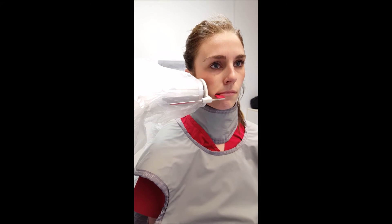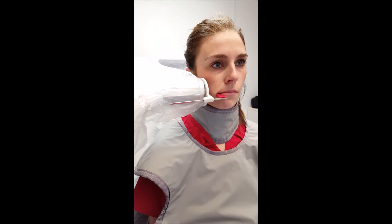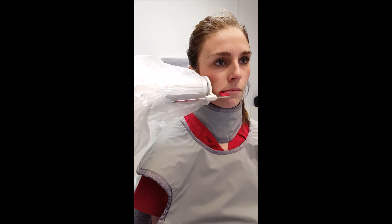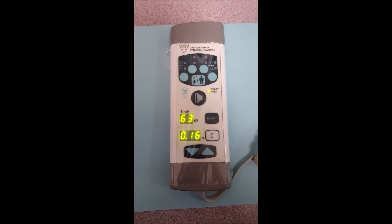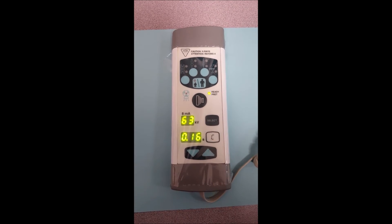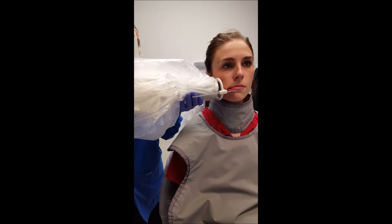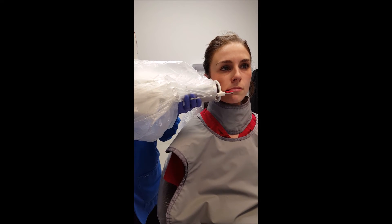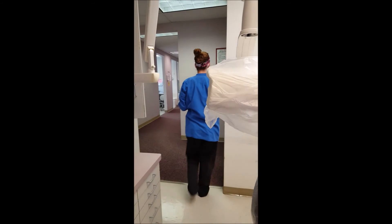The position indicating device, or PID, is positioned at about positive 5 to positive 10 degrees to make sure all structures appear parallel on the maxilla and to achieve better open contacts. The operator will adjust the exposure to 63 KV for 0.16 seconds. After instructing the patient to hold still, the operator will leave the room and then expose the patient.